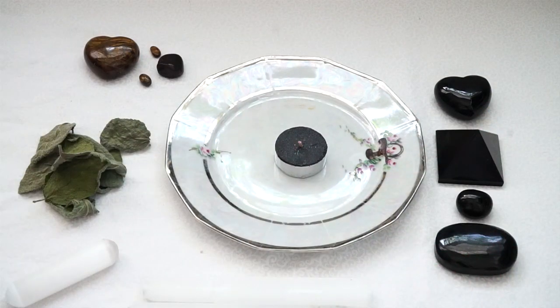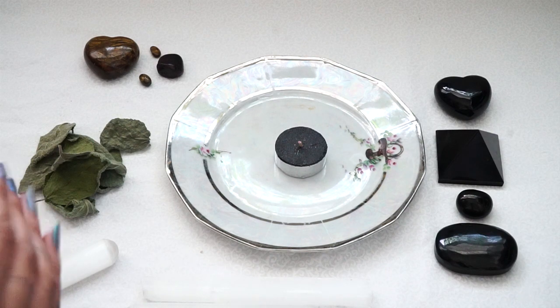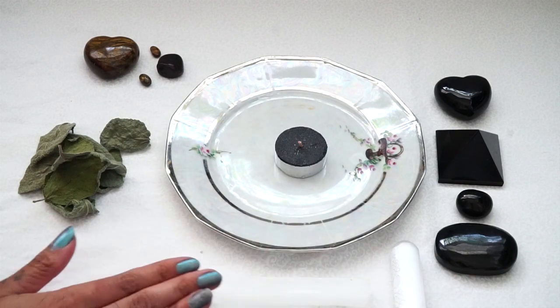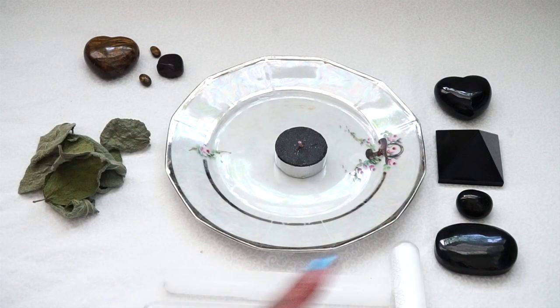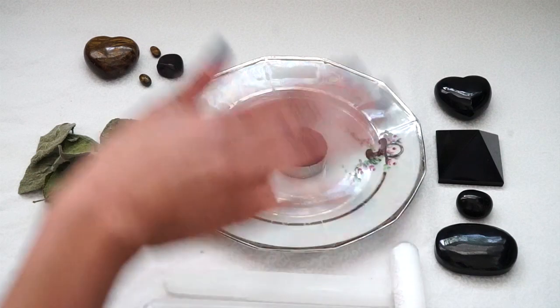We also have black obsidian — that is my favorite crystal for protection because it transmutes negative energy. It absorbs negative energy and is just such a good crystal for protection. I would say the best one to use would be black obsidian if you have it. I do sell black obsidian chips in my shop if you're interested. Another crystal you could use is selenite — I have three selenite wands here. Selenite does not need to be cleansed; it cleanses whatever you put it near. Those are the three great crystals: tiger's eye, black obsidian, or selenite.